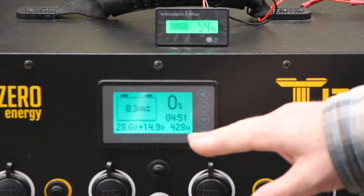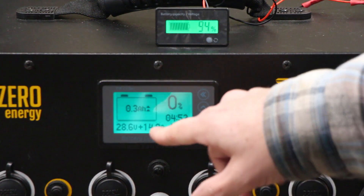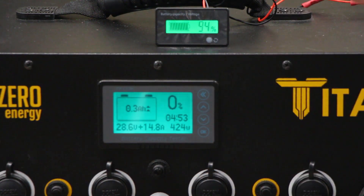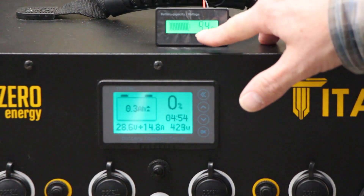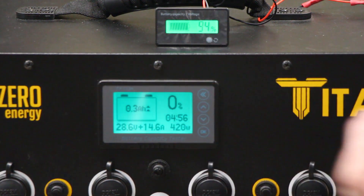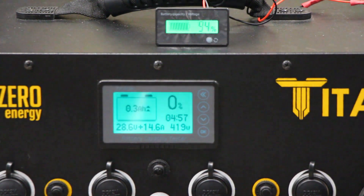Until this gets full, we've put in 0.3 amp hours and it's still at zero percent — obviously that's not accurate. The voltage meter is closer right now. But the deal is: if you want this coulomb meter to be accurate, you've got to calibrate it.